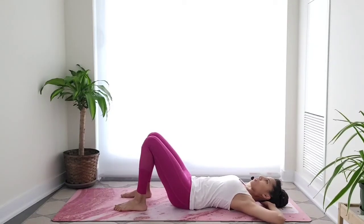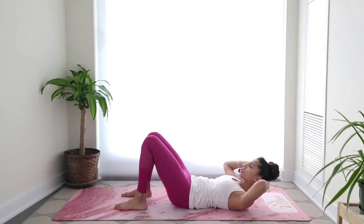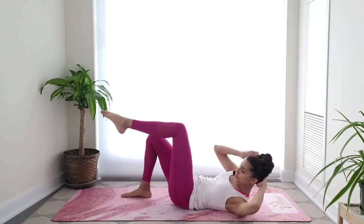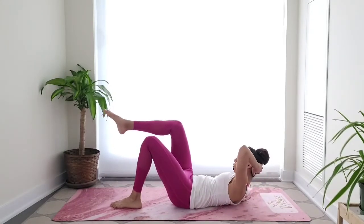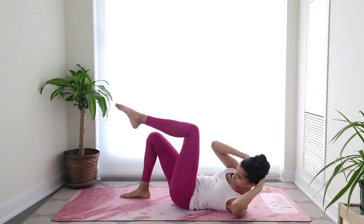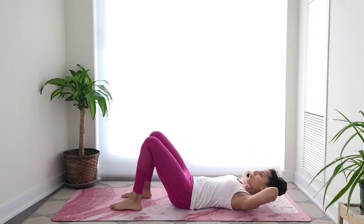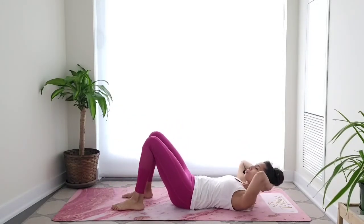Inhale — on the exhale, lift your head, lift your shoulders, keeping your elbows wide, chin away from the chest. Then lift one foot off the floor. If you're lifting your left foot, bring your right elbow towards that knee — it's a crisscross. Let's do it on the other side. Use your exhale to lift your head and shoulders off the floor. Elbow stays wide — think more of ribs towards your opposite hip bone. Consciously keep those elbows wide, keep the head resting in your hands.